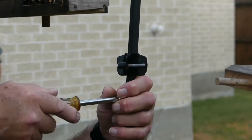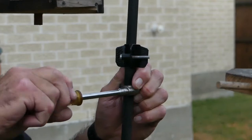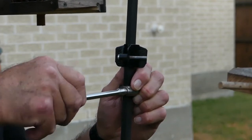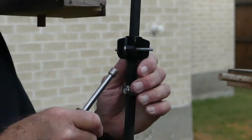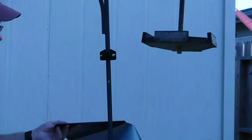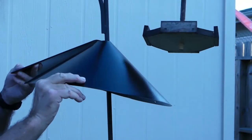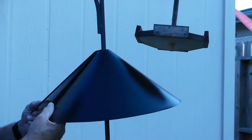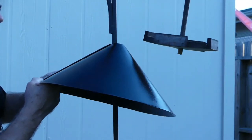If your bracket is slipping up and down the post after you've tightened it, here's a tip: I just used a hose clamp — we used to call them radiator clamps — underneath the bracket. Get that good and tight and that'll keep it from sliding. Then separate the baffle, put it on the post above the bracket, and reconnect it. It will easily snap back together.